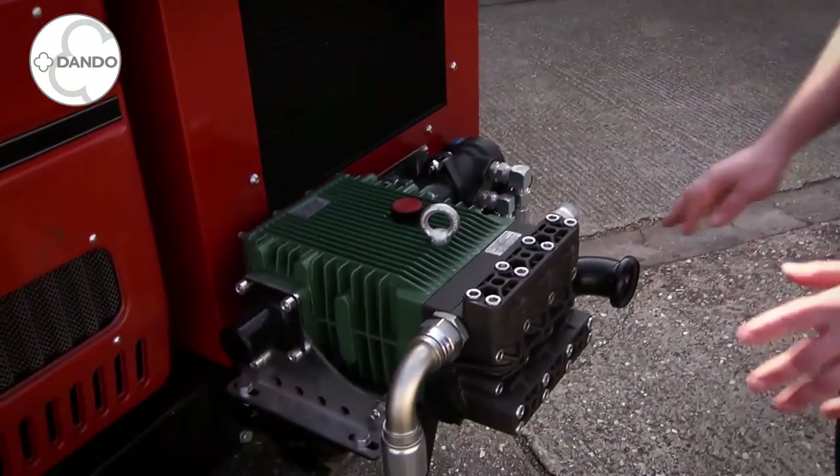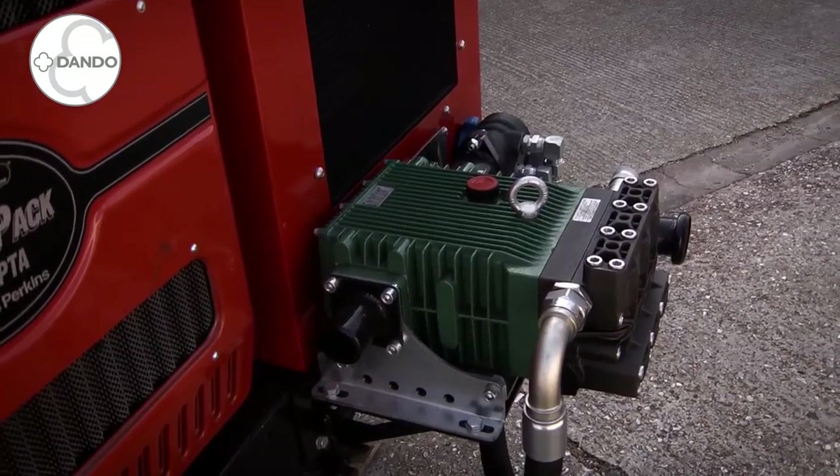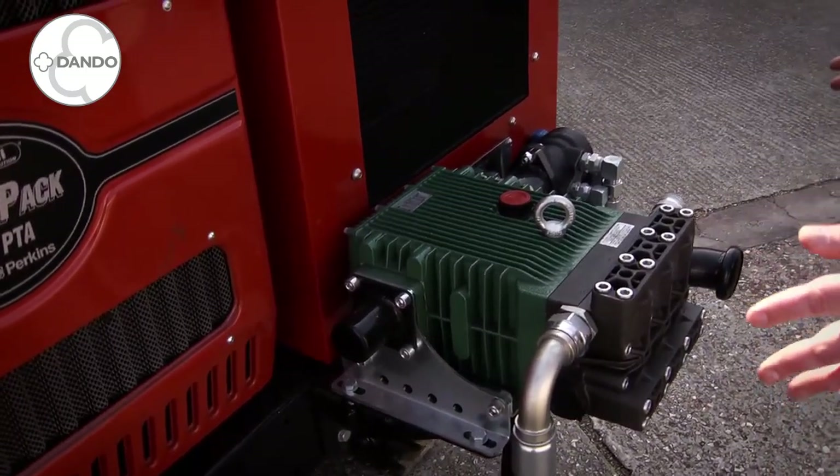At the rear of the rig we have a coring pump on this particular model, though we do have other options such as larger mud pumps, hammer oilers and other ancillaries which mount to the rear of the chassis.